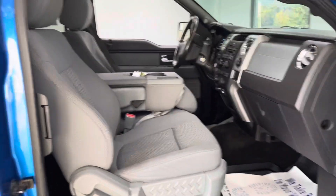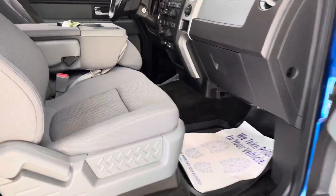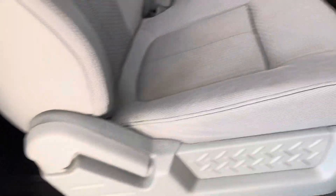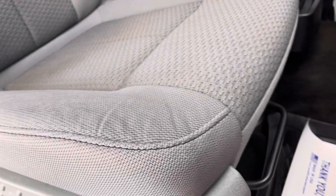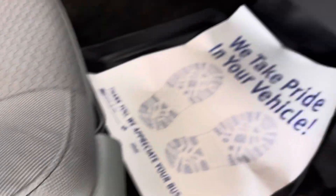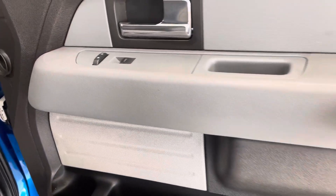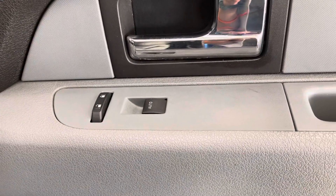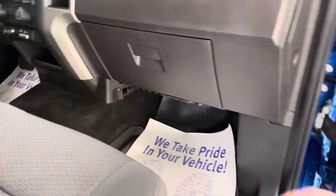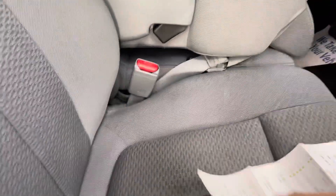Looking at the interior here, you can see that this 2012 Ford is still in very good condition. You are going to have the manual adjustments for your seat. In the front, you are going to have the all-weather mats, so they're much easier to clean than the cloth ones — that's always nice. On the passenger side, you are going to have power locks and power windows. And then as I mentioned, that checklist is here in the glove box.